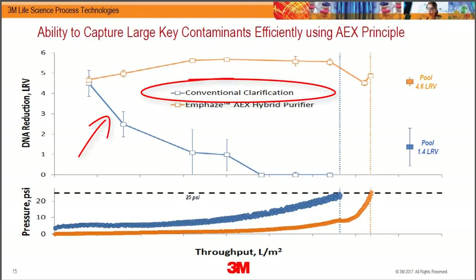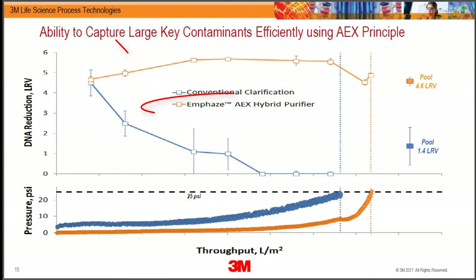We then compared how good this device is versus a highly charged depth filter. M Phase has much higher charge capacity — more than two orders of magnitude higher charge than a standard depth filter. In a depth filter, primary clarification is through size, and charge is more of a bonus mixed into the resin. Here, it's all charge.